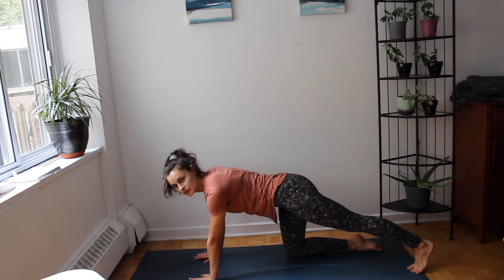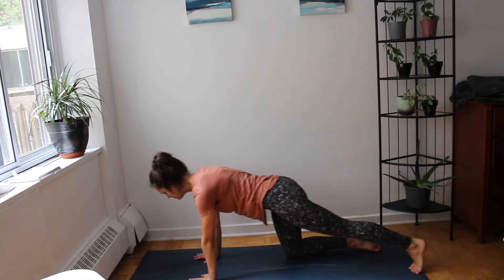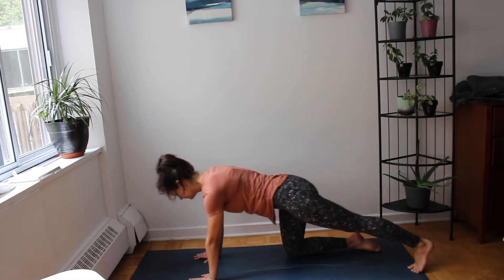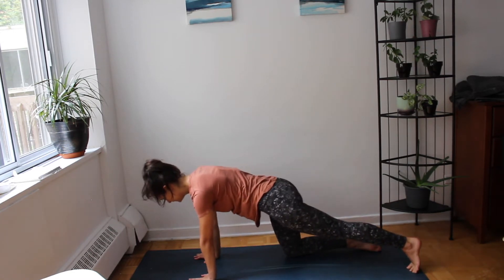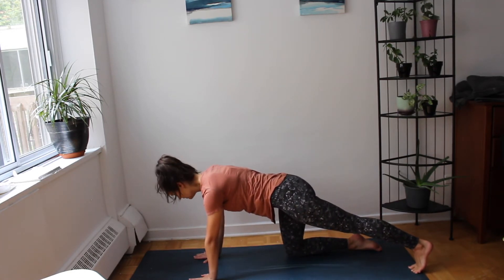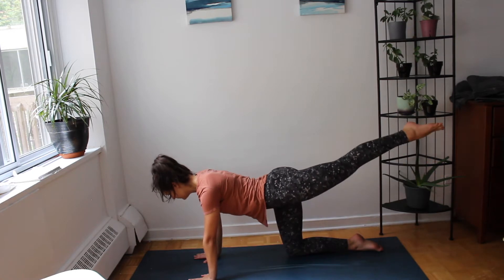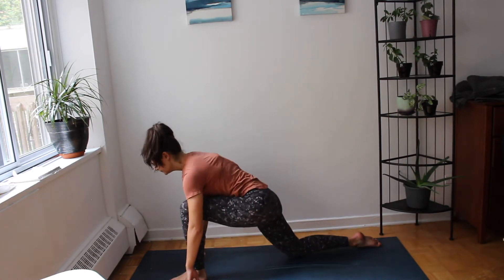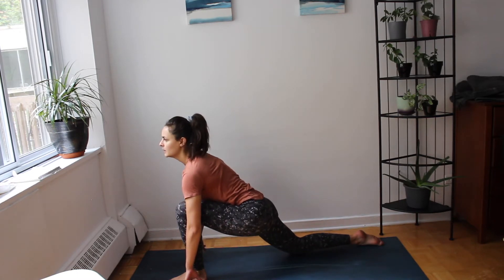Exhale extend the right foot long, big toe meets the mat, rock front to back. Exhale to pause, inhale lift the right foot up, and exhale knee to nose, rock through your hands. Opening up the chest.